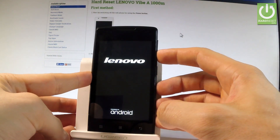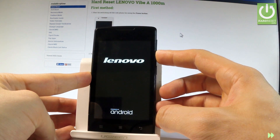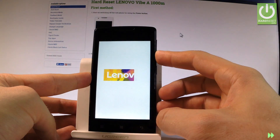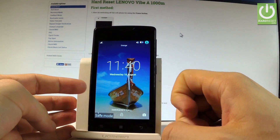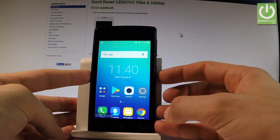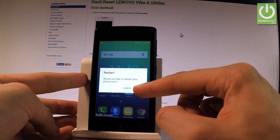When the Lenovo logo pops up again, start holding volume down and keep holding volume down the whole time. Excellent — as you can see, the device is now in safe mode. To quit it, simply press the power key, choose restart, and tap OK.